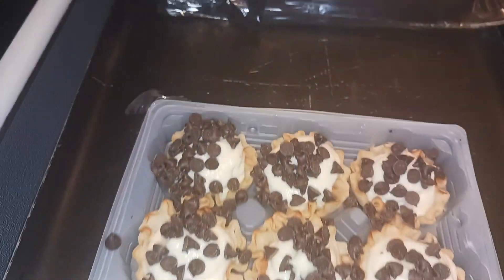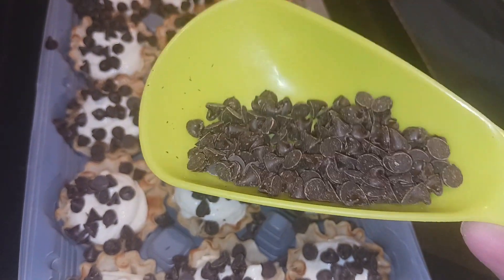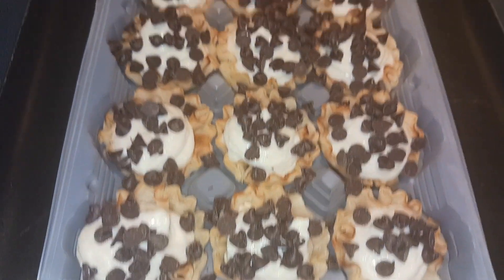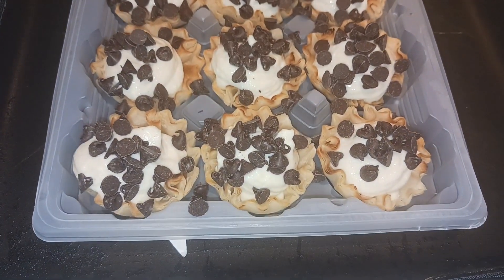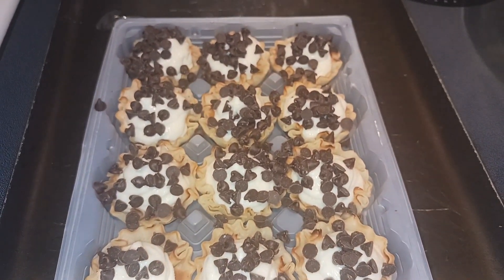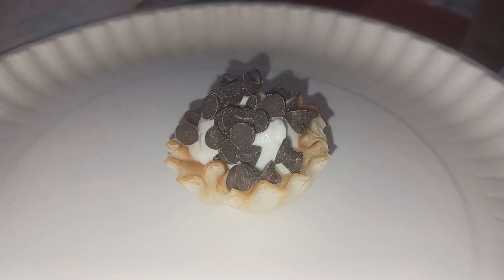My little cannoli bite cups are ready to go and I still did have quite a bit of chocolate chips left, but you can see I put a lot on there so I will fix my description on that. I can't wait to see what the taste tester thinks. I got one here for taste tester, let's see what he thinks.